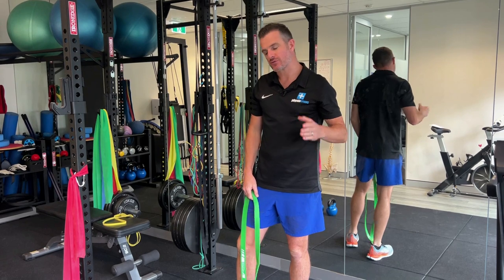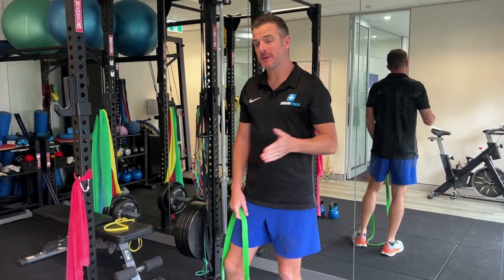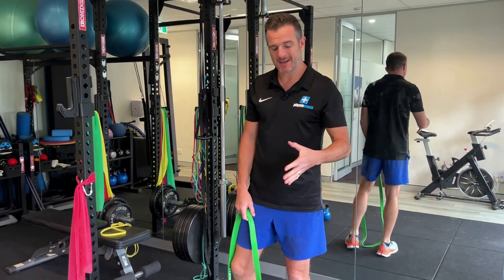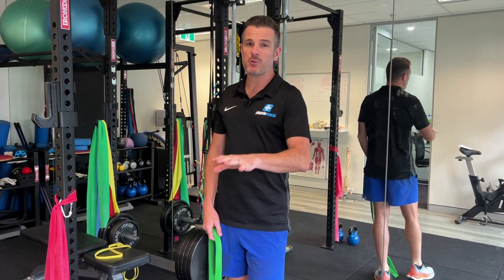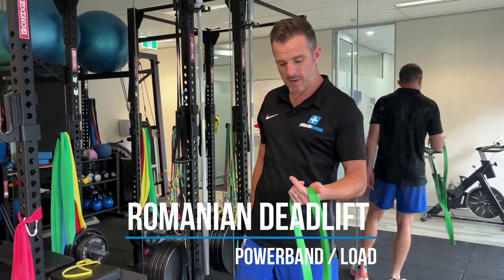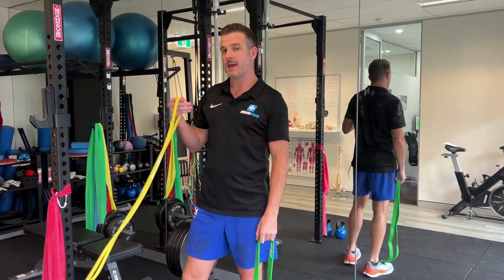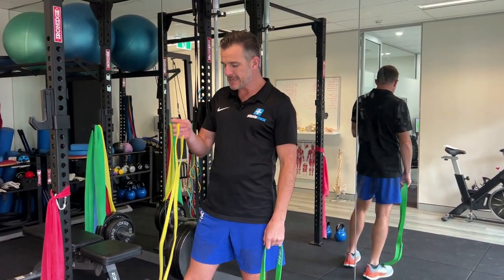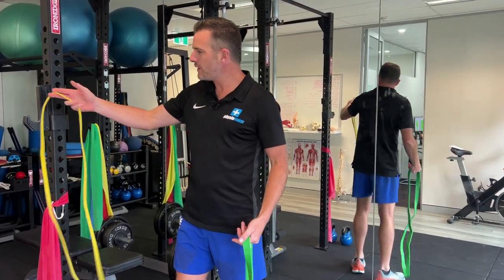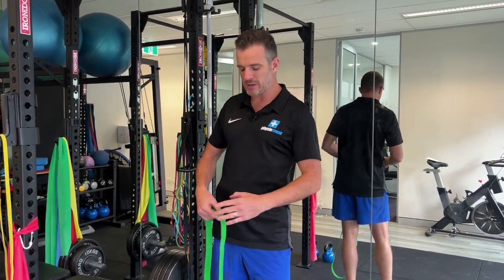The second one I like doing straight after the hip thrust is your hamstring deadlift, or Romanian deadlift. This is another hip extension exercise, but it's good to get the glute and the hamstring — that posterior chain — working before we start loading into knee exercises. From this point we start working into single leg and knee work, so it's really nice to have this done first. I like using a power band — this is a green power band, pretty heavy. You might want to start off with a light one, like a yellow one, but it's personal preference.